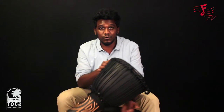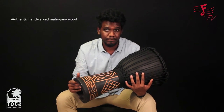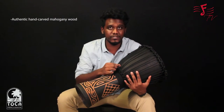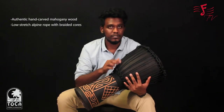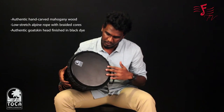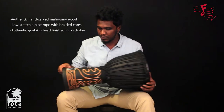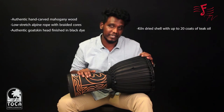This amazing Toka product is handcrafted from a single piece of mahogany wood. The ropes that you see here are low stretch alpine ropes with braided cores. The head that you see here is hand selected from goat skin. The wood is also layered with 20 coats of T-coil in order to protect and preserve the wood.